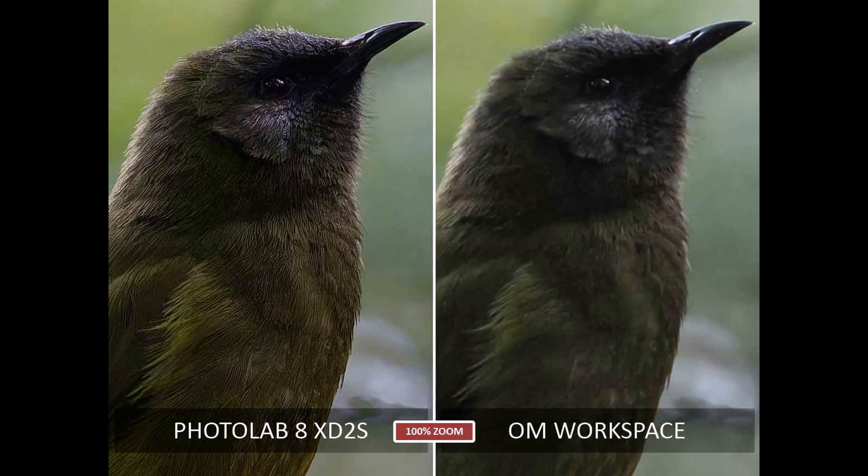For Micro Four Thirds or Olympus shooters, you might be wondering where OM Workspace fits in with its AI noise reduction. Well, OM Workspace is free and unfortunately you are getting what you pay for, which is to say not an awful lot. It is better than traditional noise reduction, however you can see the night and day difference between OM Workspace and PhotoLab 8's DeepPrime noise reduction. The image is just far sharper, far cleaner, and better in every measurable way than the OM Workspace image.